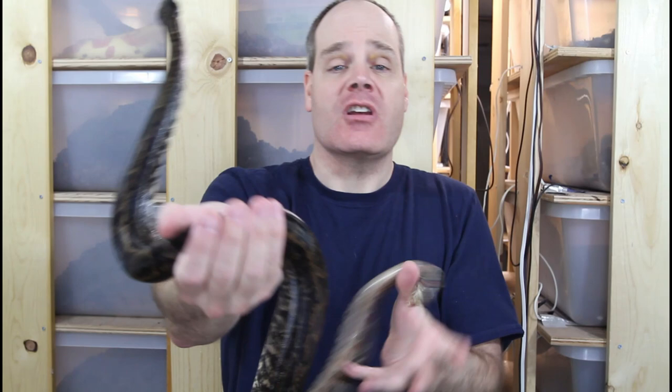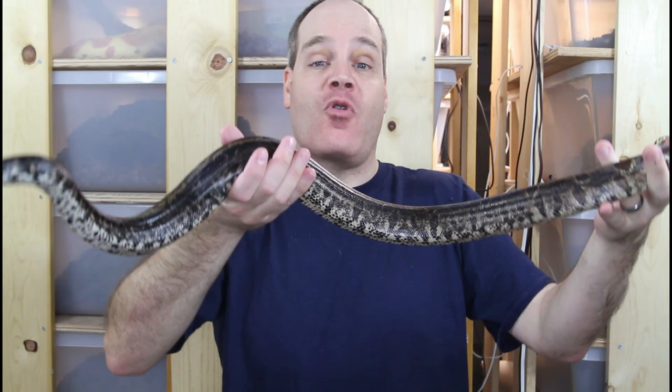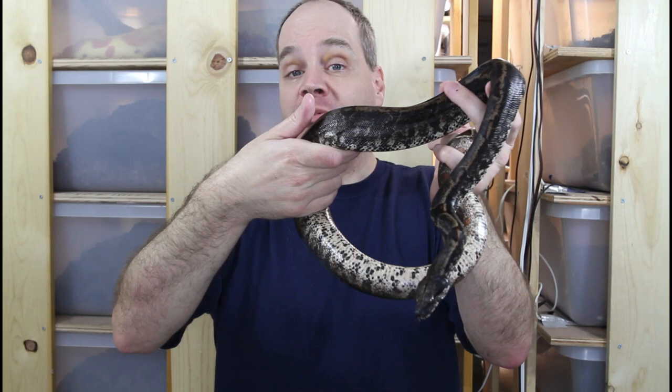Hey guys, Brian from Brian Boas here. The IMG gene is a great morph gene to work with in boa constrictors that makes them develop more dark pigment as they grow up, and I'm really lucky to have two really nice IMG morph boas in my collection. They're both sub-adults and today I want to give you an update so you can see how they're developing. I'm going to take out my close-up lens to give you up-close personal details, so be sure to stay tuned.